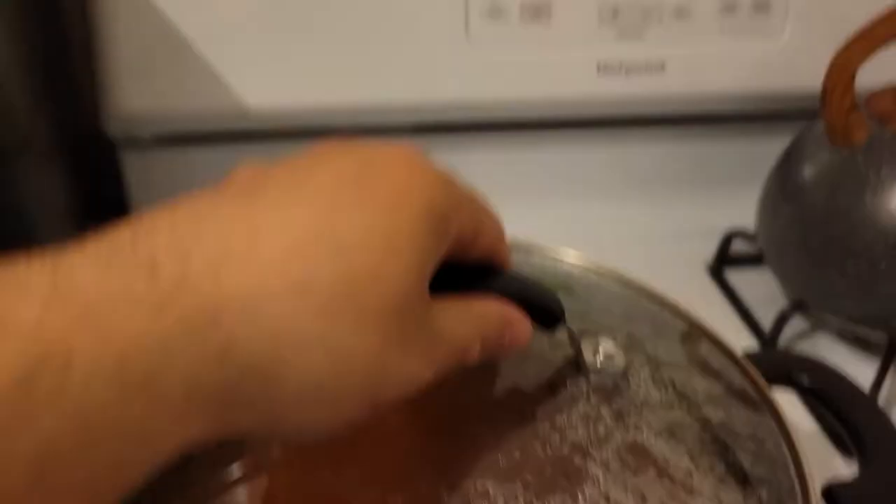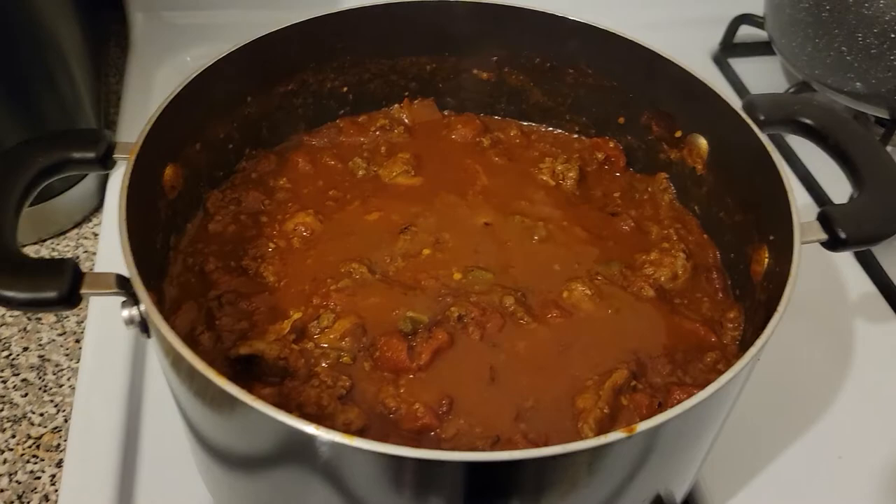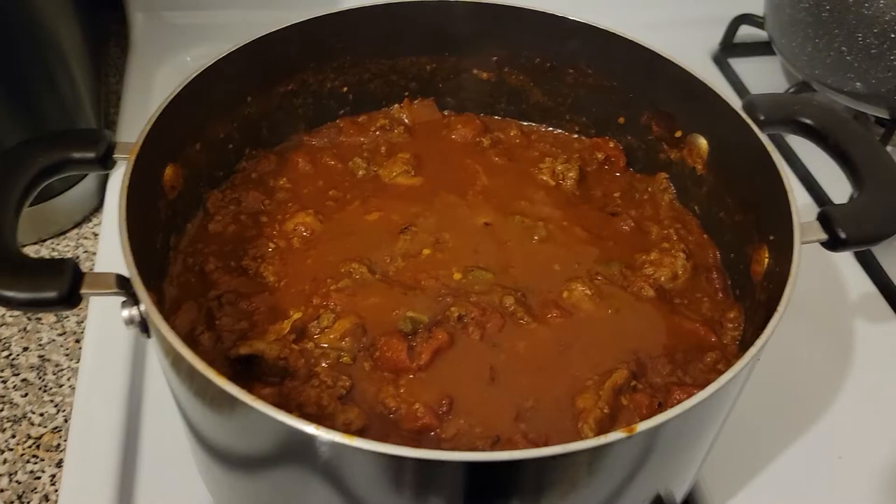After the two hours is done, you can get up out of your chair, go over to your chili, and admire its beauty. You could also eat it. It goes really good with cheddar on top.